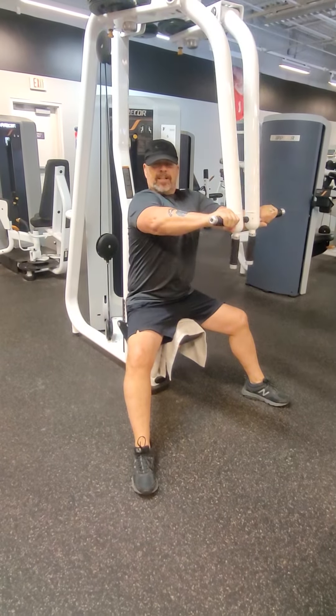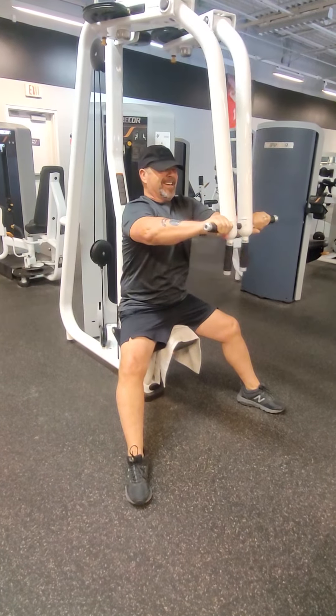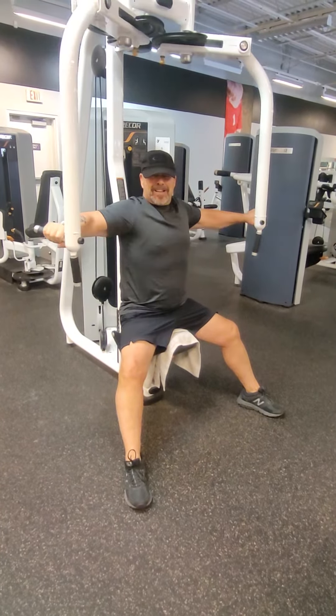And as always, you want to make sure you have fun. So have fun. Take care. Bye-bye.